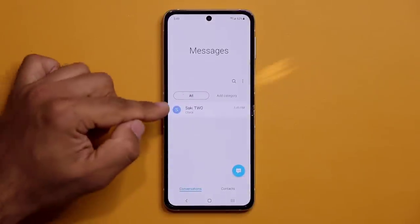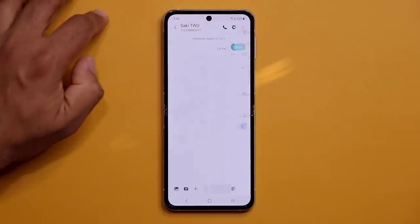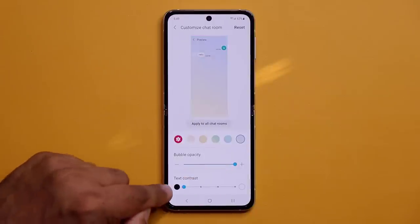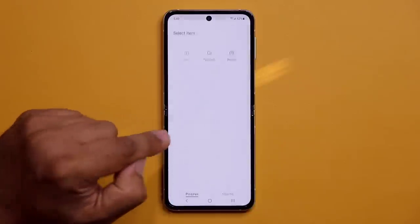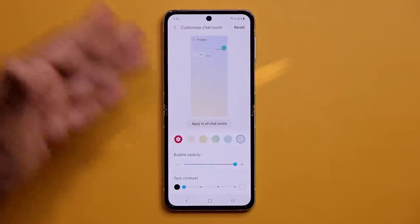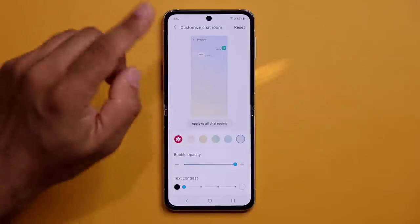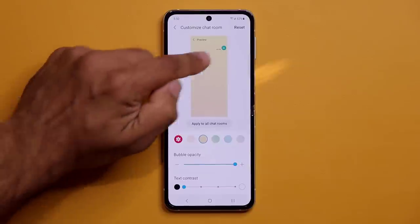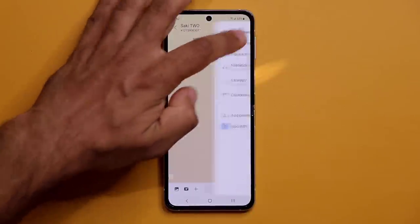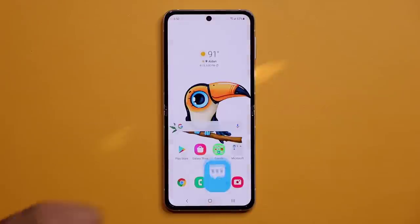In the Messages app, open a conversation and tap the options to go to Customize Chat Room. You can change the background image — for example, a photo of your contact from your gallery — and adjust the text contrast. You can set a unique background per person by not applying the change to all chat rooms.